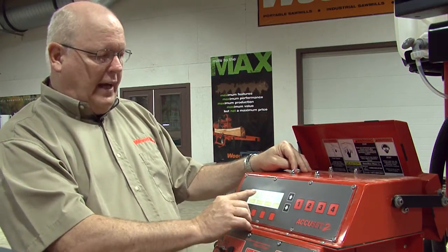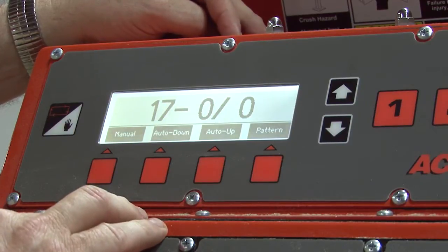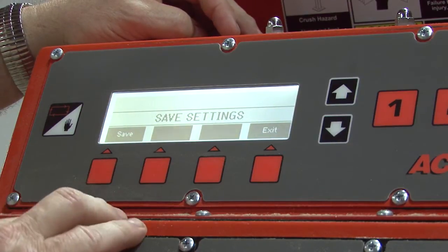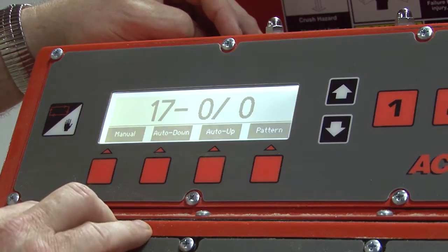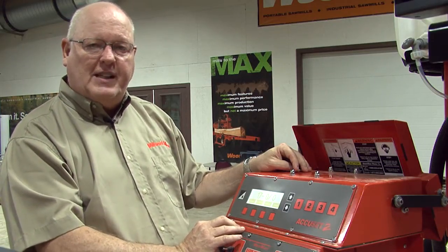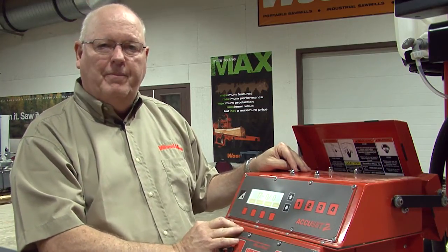To save after you've programmed these, you will go back to manual mode, select your up arrow, select the save button, and select the save button again. This is how you program the increments for the board thickness that you desire. If you have any questions, just give customer service a call. Thank you.